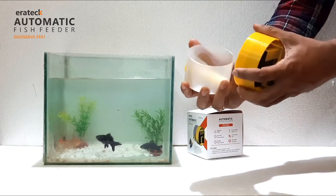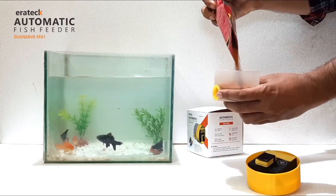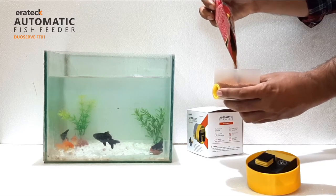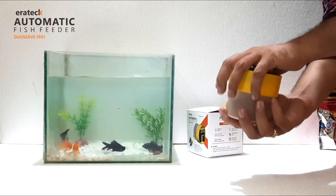Gently open the container and fill it with the desired quantity of fish food. The transparent container has a storage capacity of 100 grams of fish food.